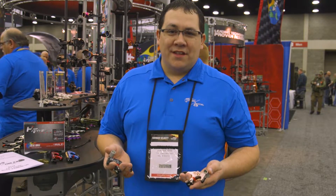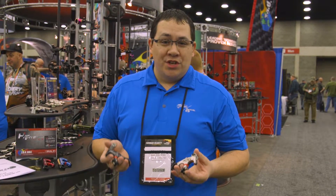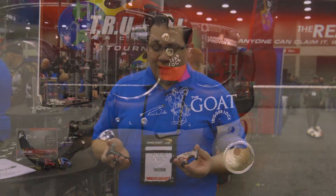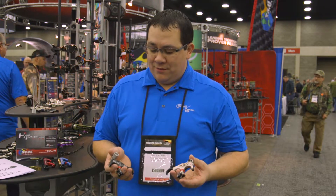Hi, I'm Brandon Reyes with True Ball Release at the 2019 ATA Show, and I'm going to go over the GOAT release, which was new last summer. This is the first time that it's been on the show floor, and the first time it's been in our brochure for 2019.